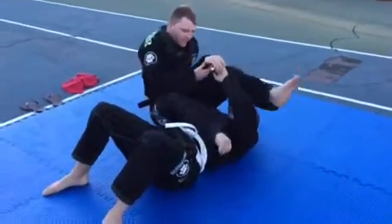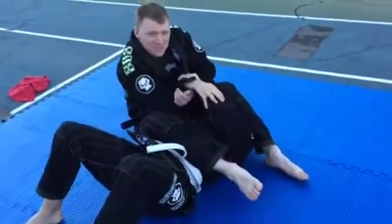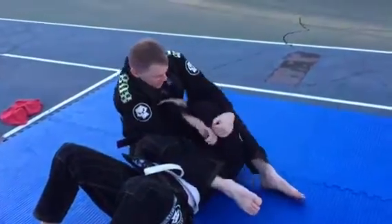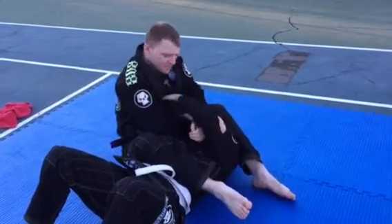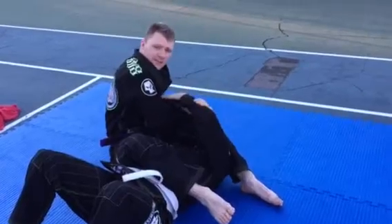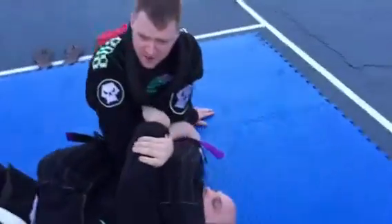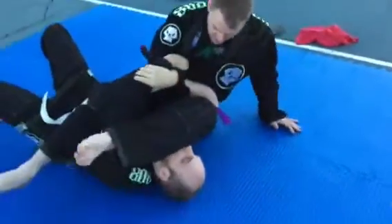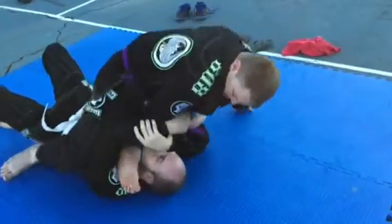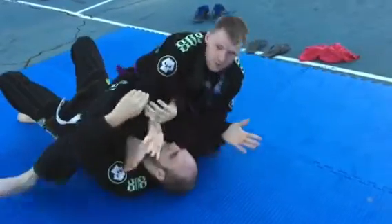A lot of people get in this situation where you're going for an arm bar on a guy and he's got a super tight grip. You're not able to break it — you're trying all your funky stuff and you just can't get it. What I do is take this hand and come through to my hip as far as I can, place it on my hip, then hip out until I get my foot across him, come up on top, grab the back of the head and pull up.